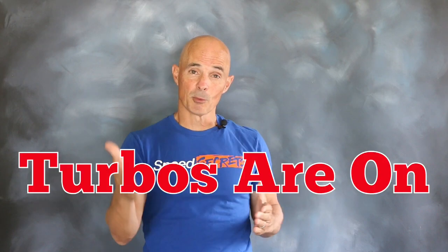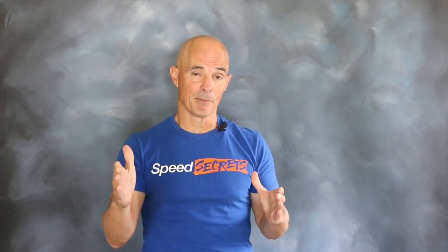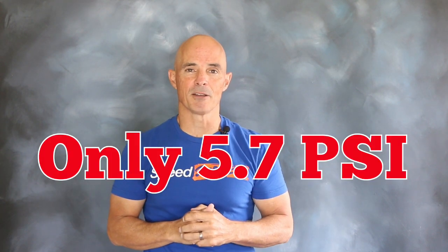Now that we've installed the turbos on our 420 inch small block, it's time to repeat our cam swap procedure. First up was the milder of the two cams. Equipped with that mild cam, our turbo small block produced 658 horsepower and 677 foot-pounds of torque — that's at peak boost, just over five and a half pounds.